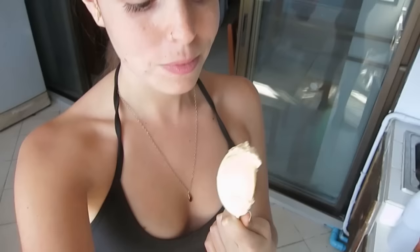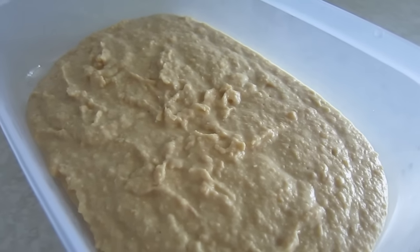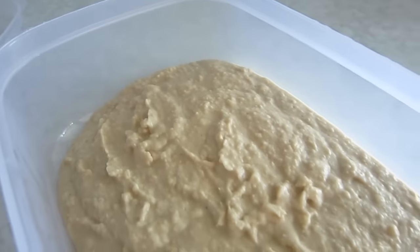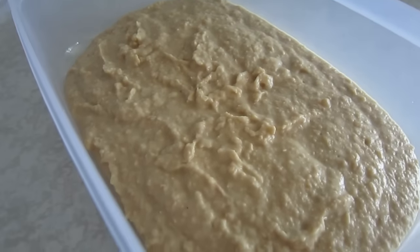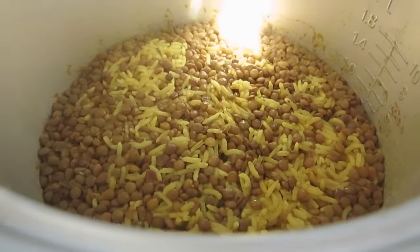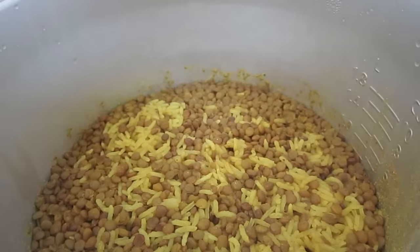Let's give it a taste. Oh yeah, that's what I'm talking about! This is so good — oh my gosh, look at that creamy texture. I am gonna finish this in one day, and I'm not even joking.